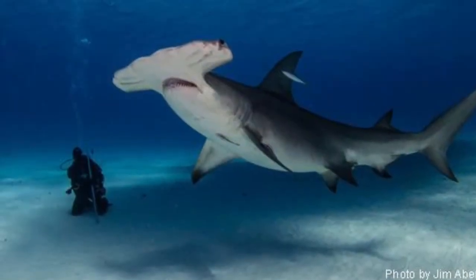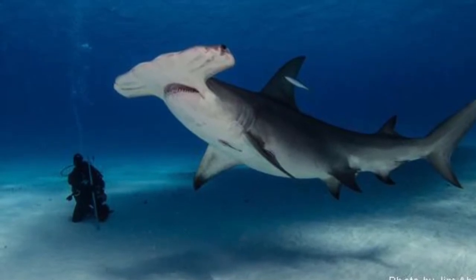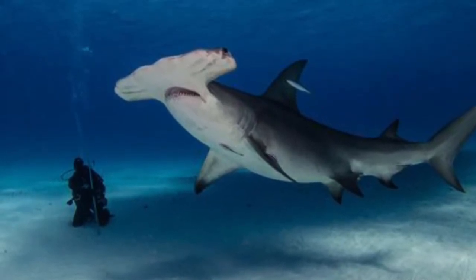Great Hammerhead Sharks can be up to eleven and a half feet long and can weigh between five hundred and one thousand pounds.